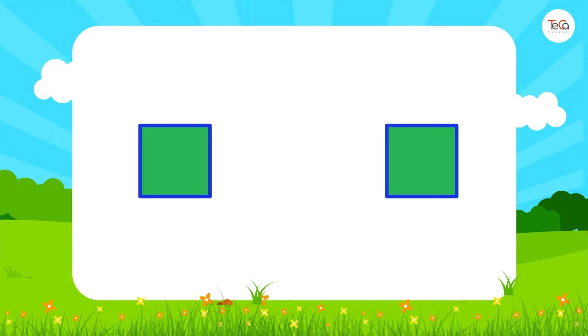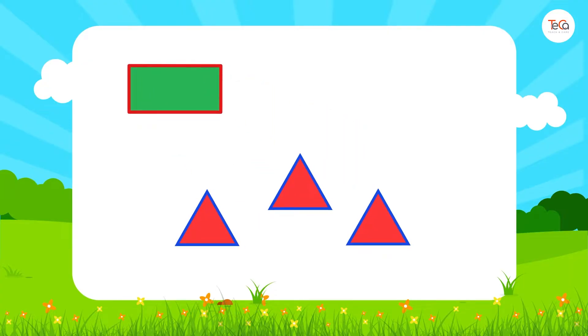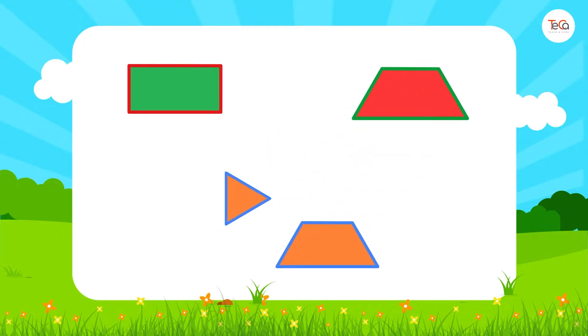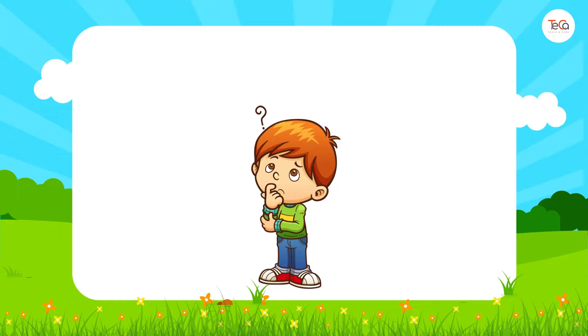Look, we can put two squares together to make a rectangle. Look, we can put three triangles together to make a trapezoid. Look, we can put a triangle and a trapezoid together to make a bigger triangle. It's interesting, isn't it? So you see, shapes can be put together to compose a new shape.